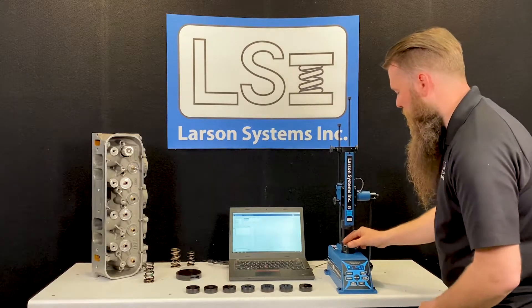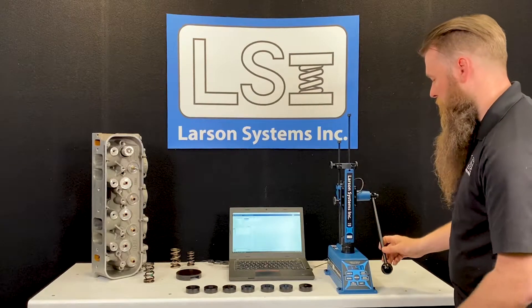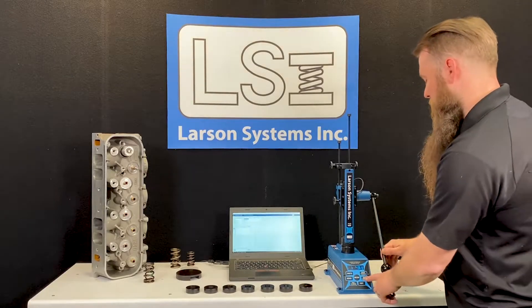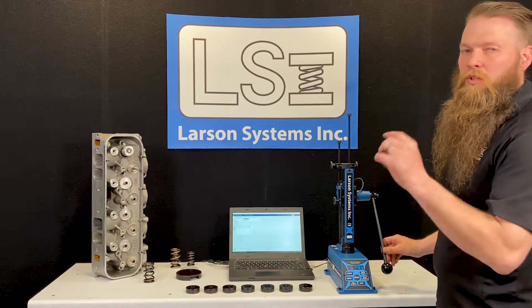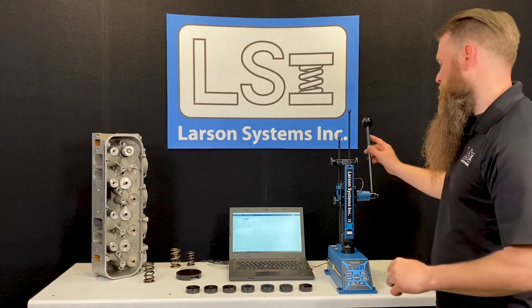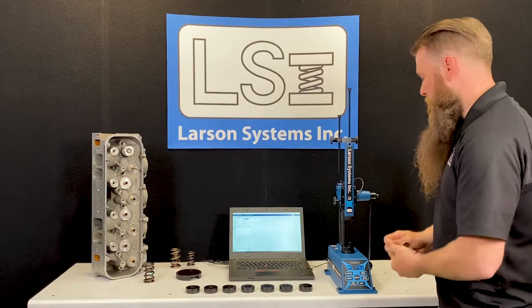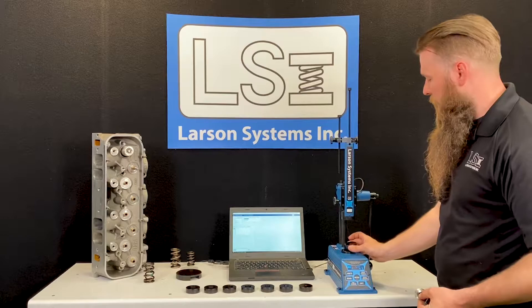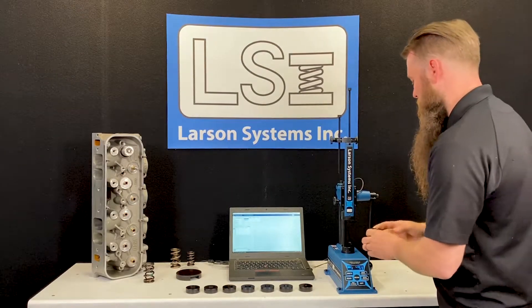I'm going to set my retainer in place, and you'll notice I have about 105 thousandths worth of retainer. What I'm going to do now is zero my length out, and that's going to allow me to not have to worry about that 105 thousandths thickness as I'm testing the spring. All I do is pull the retainer back out, flip the puck back over, and now I can test between these two platforms without worrying about that height.